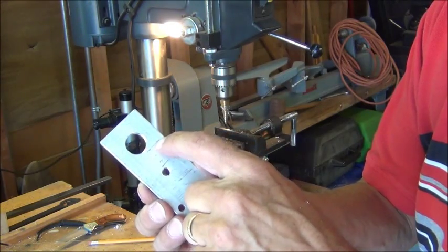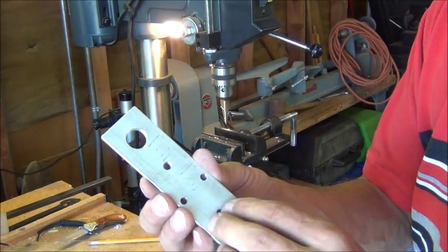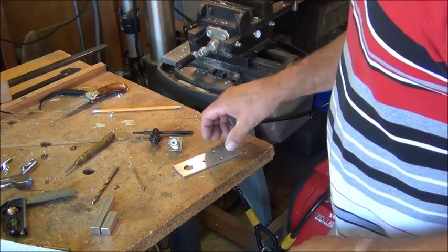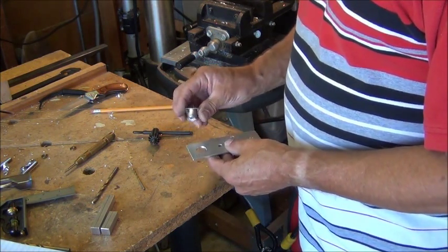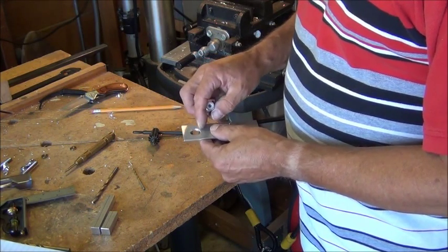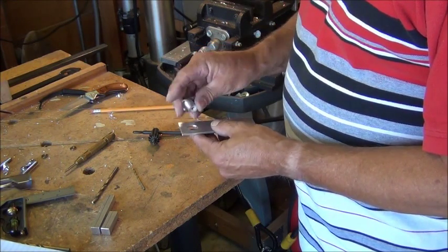The only other holes are going to be four holes in the corners here for the SO239 connector to connect. I'll wait until I actually put the connector on there and mark those holes. So next I'm going to mark the holes for the SO239 connector — there are four holes — and I'm going to tap those holes with threads and use 6-32 screws.